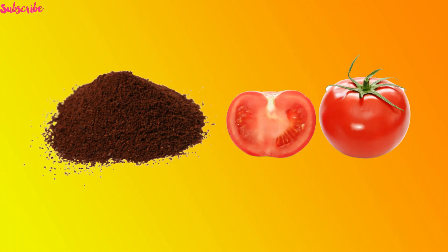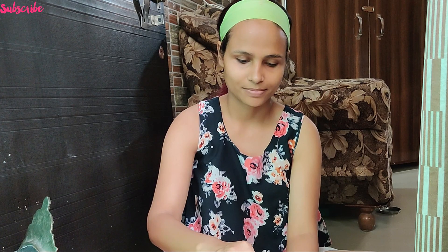Now, with exfoliation, you only need two things: tomatoes and coffee. They are both good for your skin. Cut the tomatoes in half, and then add some coffee to them.